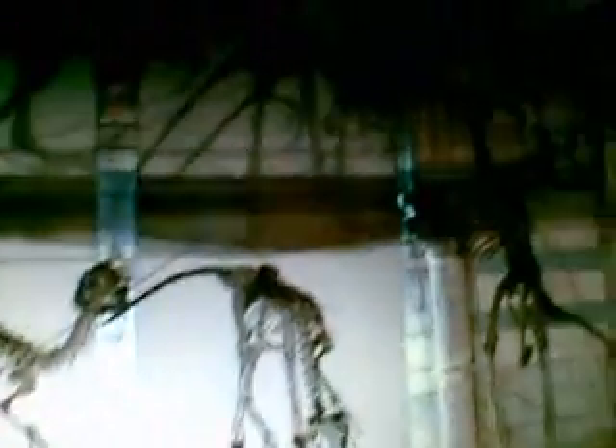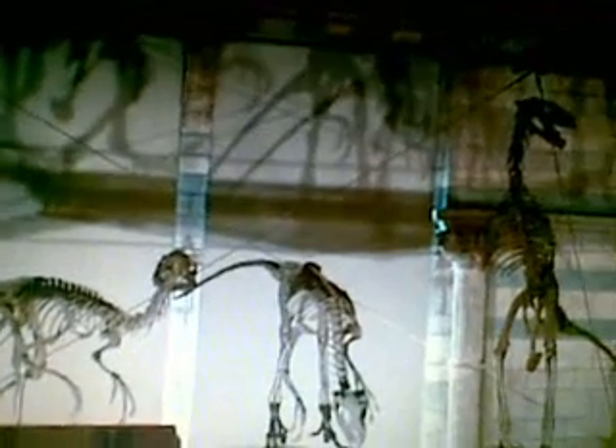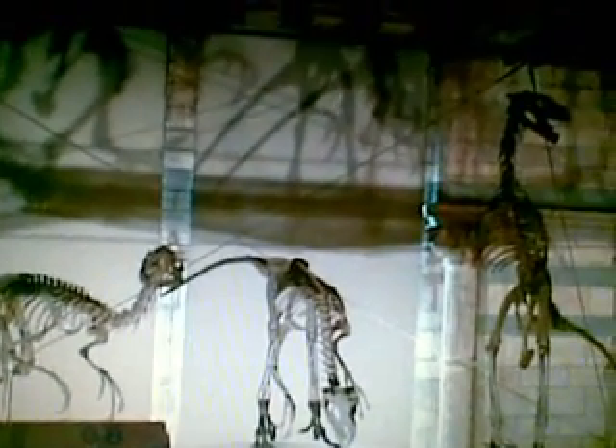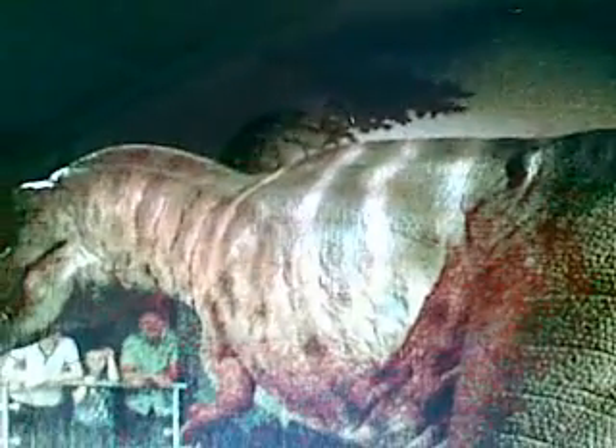These are some dino skulls. I was looking to get a good shot of all three, but they were conveniently put together so I decided to grab the opportunity. We have two more casted dinosaurs and a skeleton of another. They also have this giant dinosaur which is, I think, supposed to be a T-rex, and it like moves and roars as well.